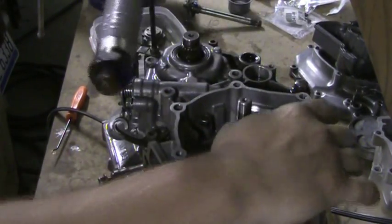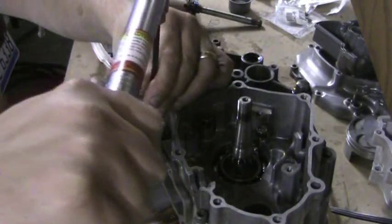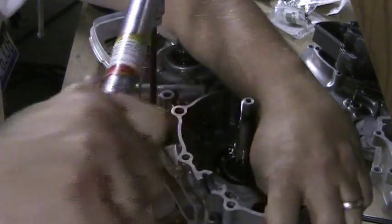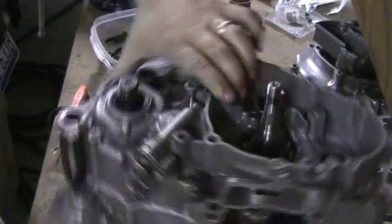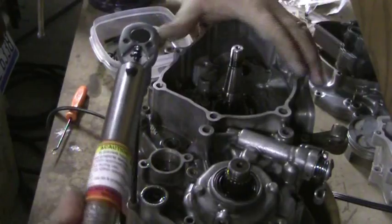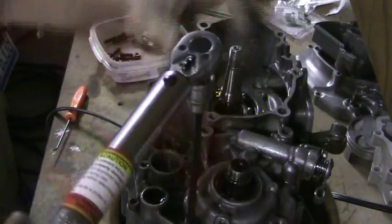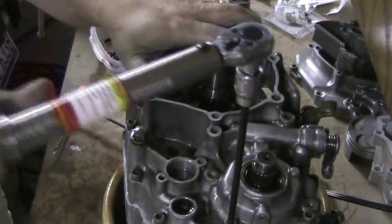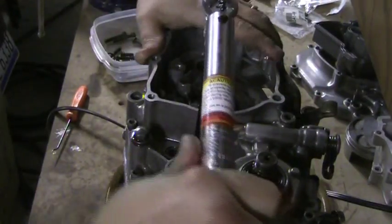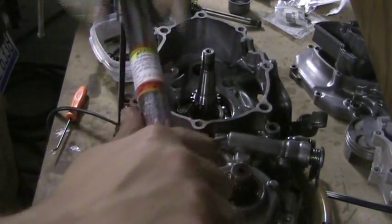I'm going to tighten the rest of these down and then that'll be it for the case assembly video. Pretty straightforward. Next, we'll probably put the piston in — piston ahead, possibly — and then whatever comes next. Please feel free to post questions and comments. Sorry I'm not able to get all this motor in frame, but you get the idea. Rate, subscribe, and as always, thanks for watching.